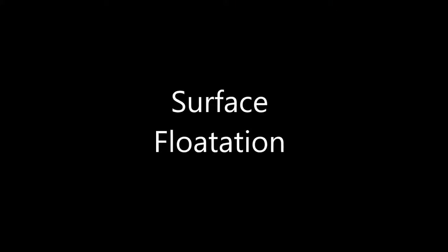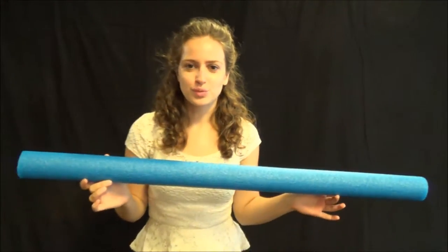Hey guys, this is Jenna again. I'm here to give you a tip on how to get your weed raker to float. What we recommend especially is a noodle — a regular old swimming noodle is going to work.